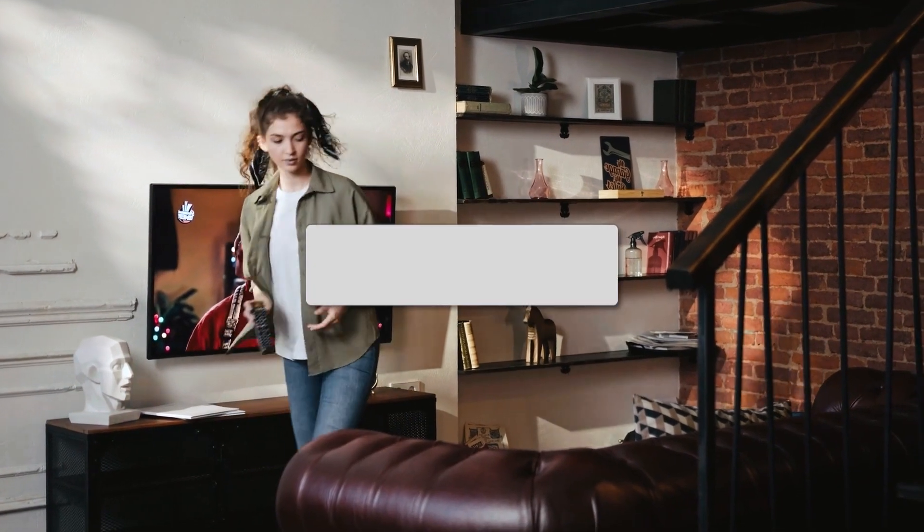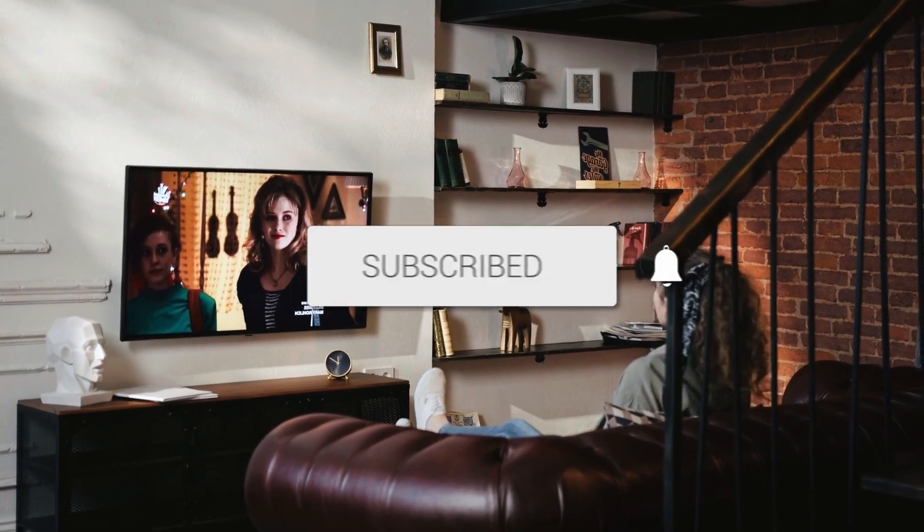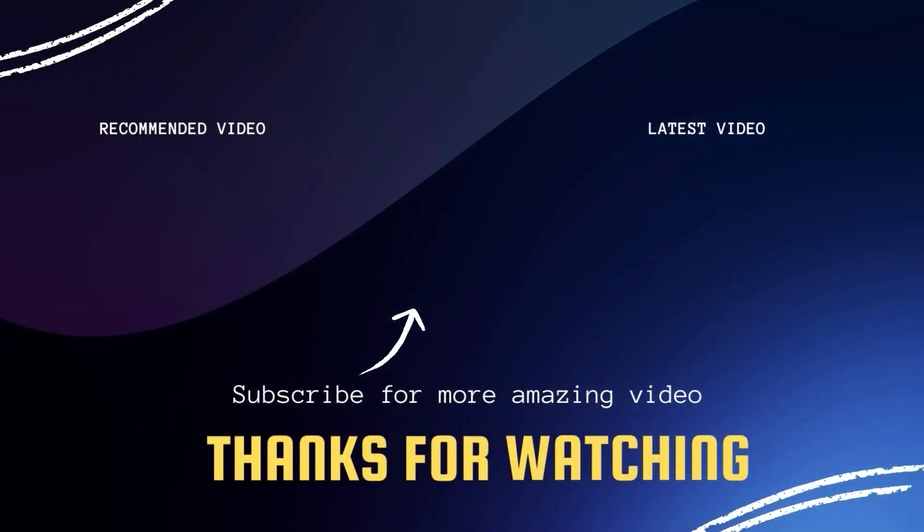There you have it, folks. If this video was helpful, go ahead and click a thumbs up on it. Go ahead and subscribe to my channel. I make tech videos all the time and I would love to have you back in the next one.